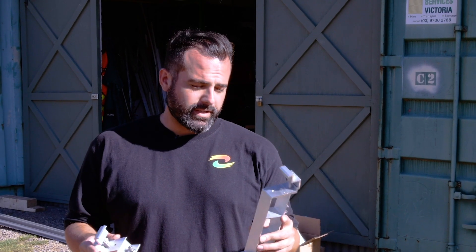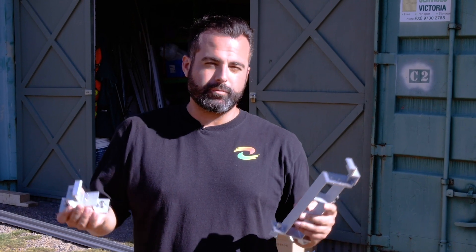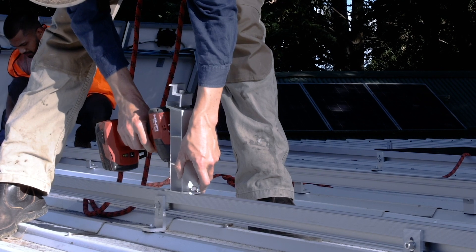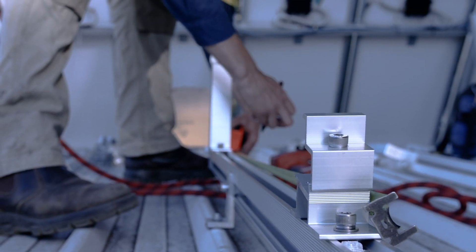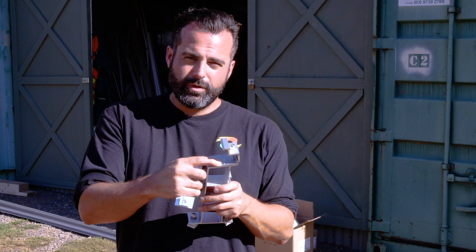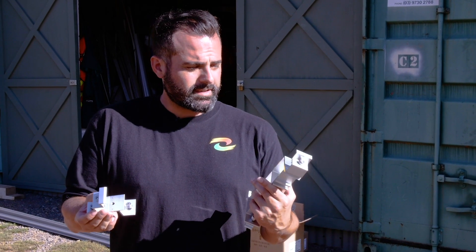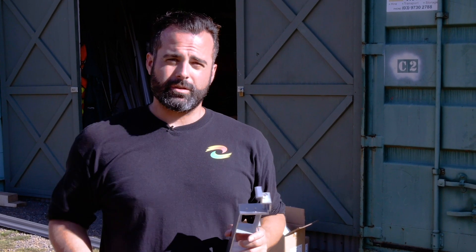The 370-watt module is going to be mounted on our new COM-T commercial and residential tilt system. This particular one here is a five-degree tilt. The benefits over standard adjustable tilts, which most installers will be familiar with, is that it's much quicker to install. It slides along the rail much easier, and there's no more need for earthing webs or grounding clamps. This product has got pins, which means you don't need to put grounding clamps on the rails anymore. It's really popular and can be used on both commercial and residential.